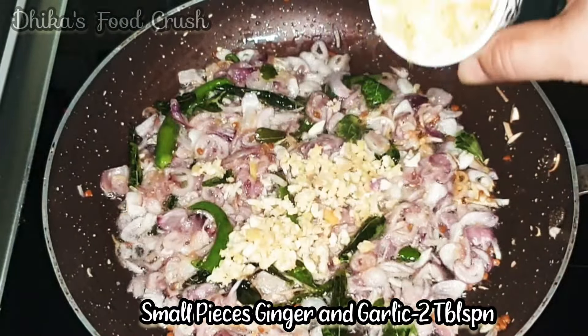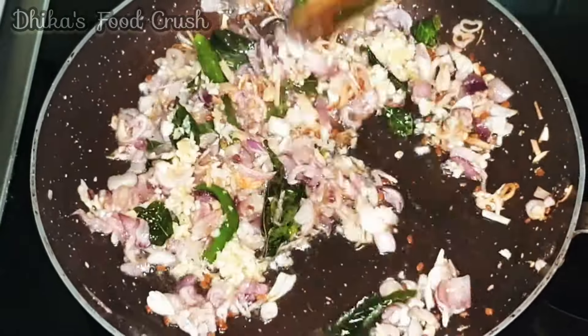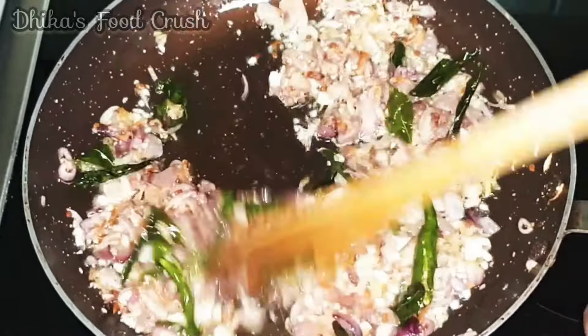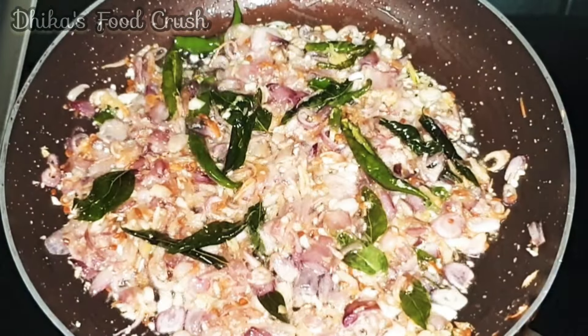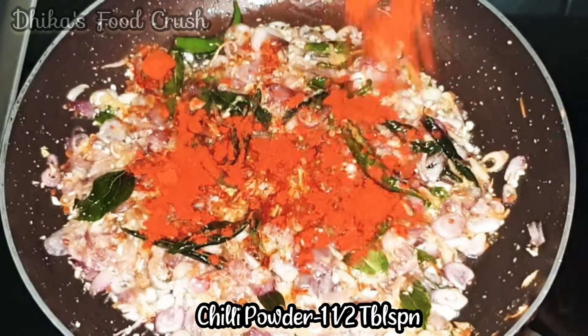Fry the pan. I will fry it a little bit.